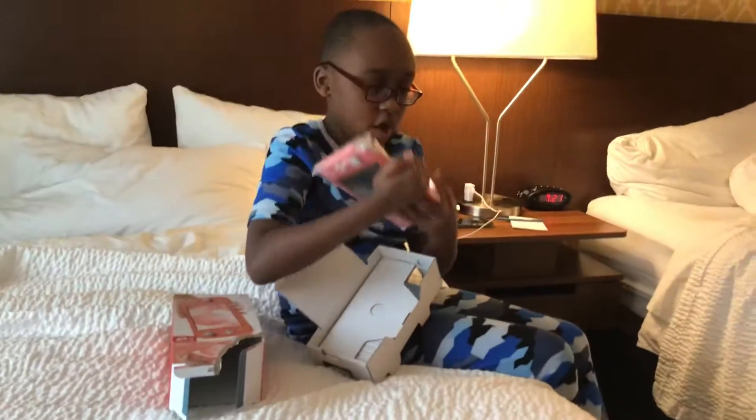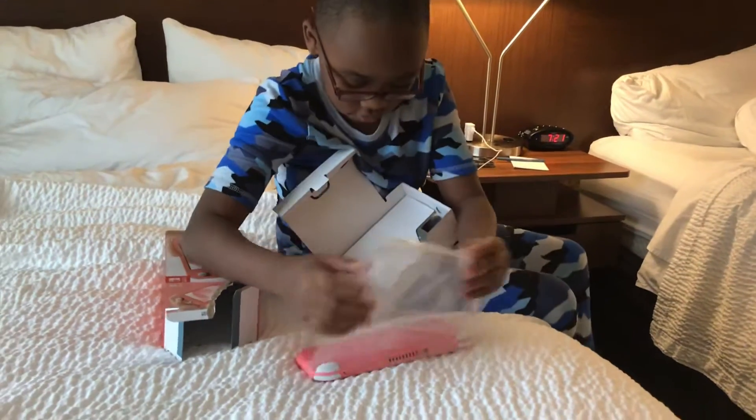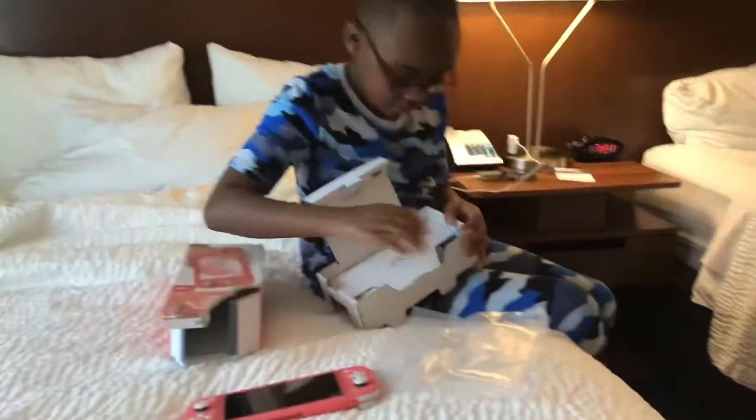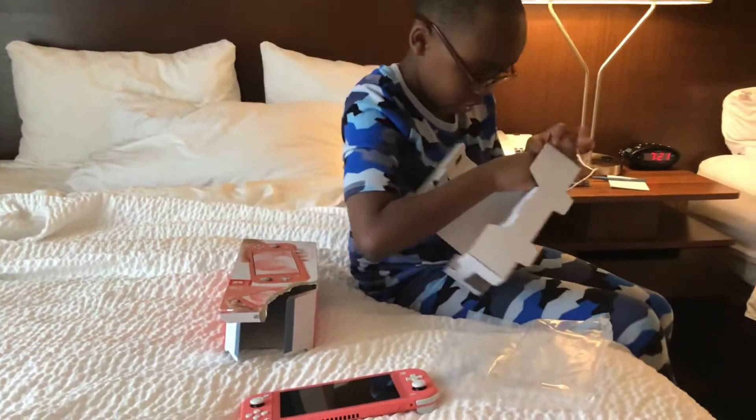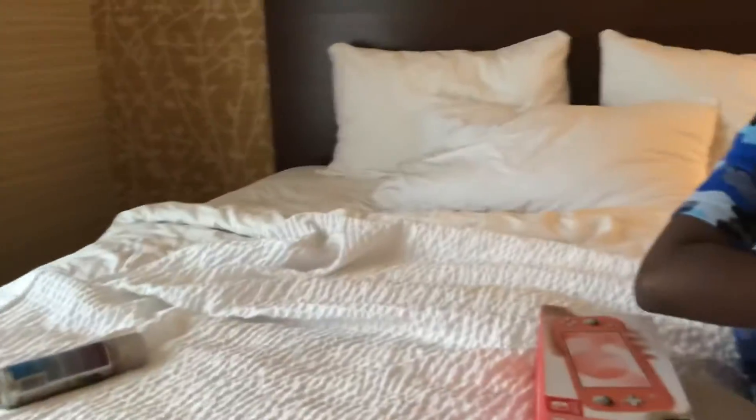Here she is — one beautiful girl, one good friend. Hold on Emma, do not touch that yet. I need to charge it. Nope. You do gotta charge it. Yeah, it's dead.